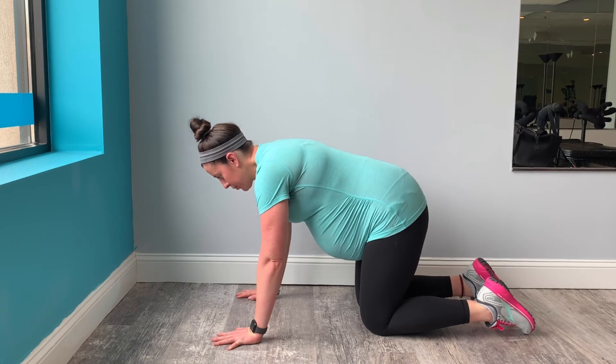This video demonstrates how to perform bird dog. Start on the ground in quadruped, hands stacked under your shoulders, knees stepped under your hips.